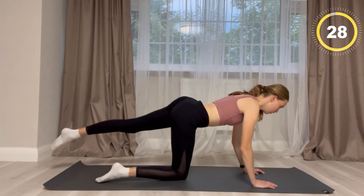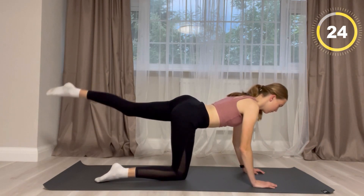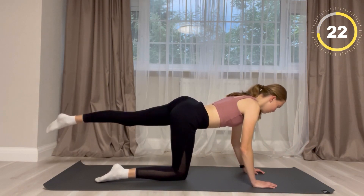Like the last exercise you are going to do the same thing but on the other side, tapping in a very fast and quick motion.